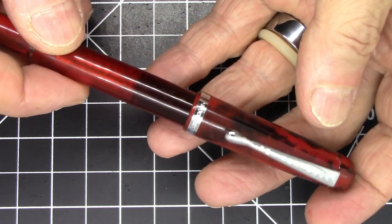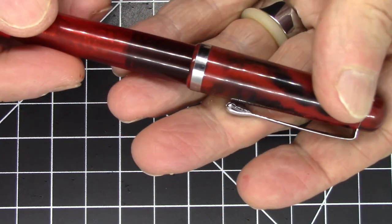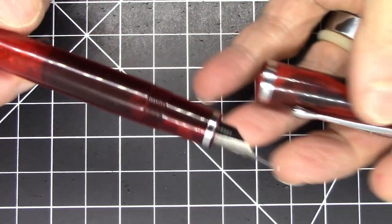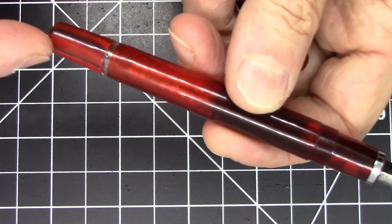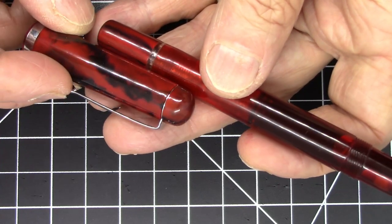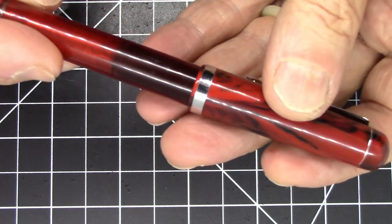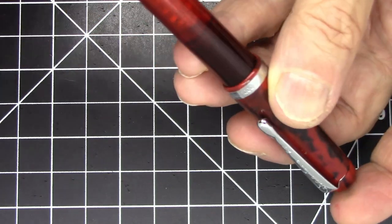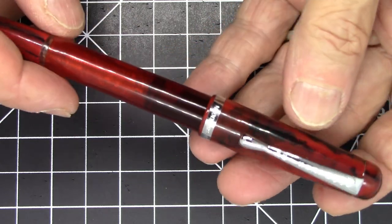The pen completely disassembles, which is a really nice feature. It comes in a bunch of different materials and acrylics. This one happens to be a red acrylic, but the body and cap are not the same — the body is a translucent red acrylic while the blind cap and pen cap are an opaque acrylic with black-red streaks. The finials on either end are just smooth material.